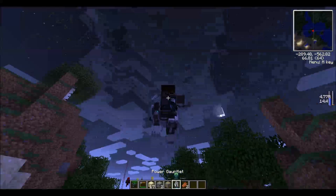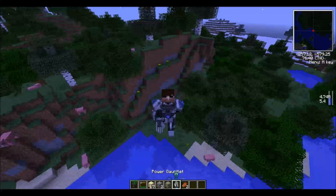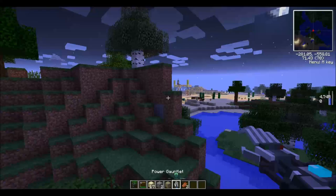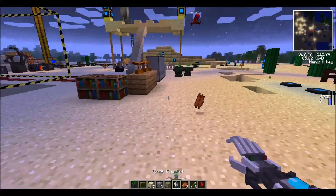One last thing — be really careful that you don't run too fast because sometimes you can load chunks faster than the server computer can handle, which causes lag. That's less of a problem with the new Techit because you can't run as fast as with the old power suits, which were just crazy fast. Alright, we'll see you next time — bye!